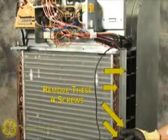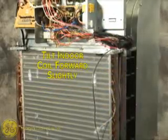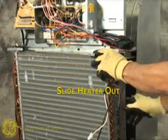Remove these four screws from the right side heater panel. Carefully tilt the indoor coil forward slightly. This will allow for clearance of the heater removal.